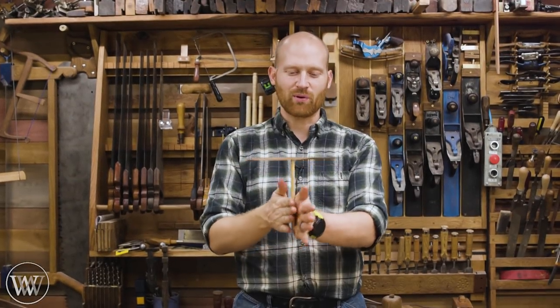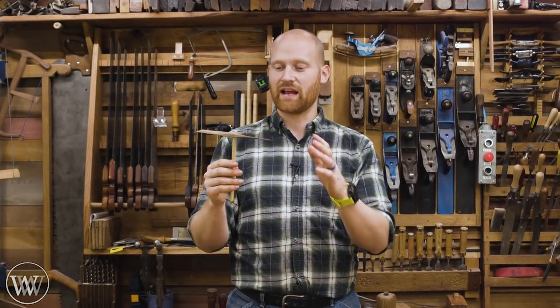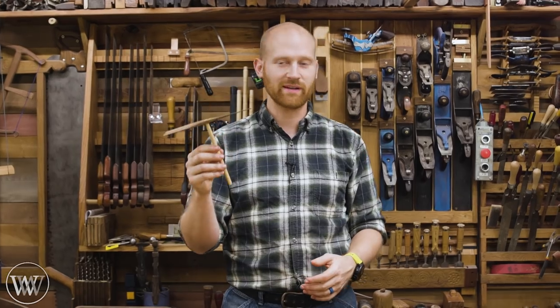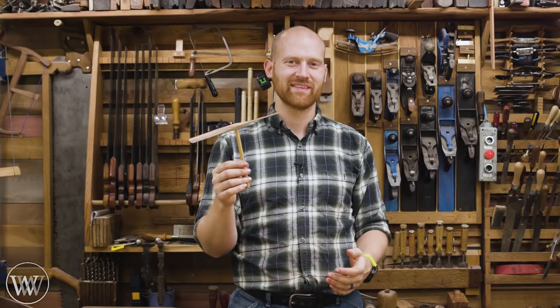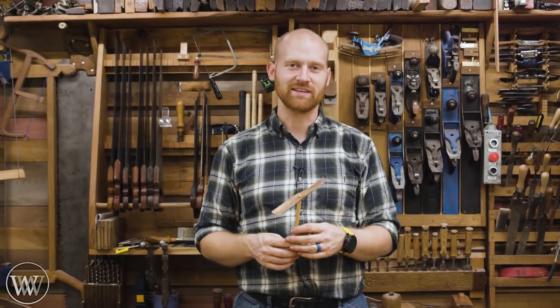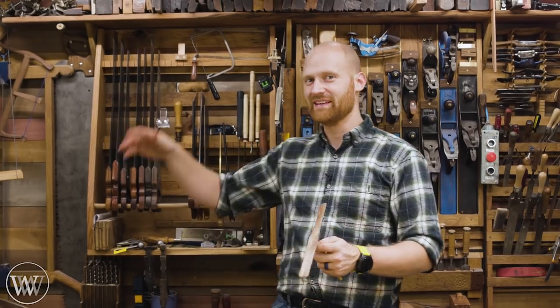So there you have it — a simple quick project that you could do with kids, or you can have some fun making a few of these for family and Christmas gifts. It's just a quick easy project that's a lot of fun to play with. I hope you liked that — if you did, please let me know down in the comments. I'd love to hear your thoughts on it. That's about it for today — until next time, have a wonderful day.